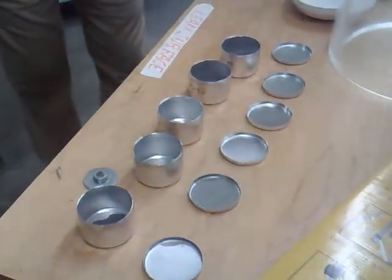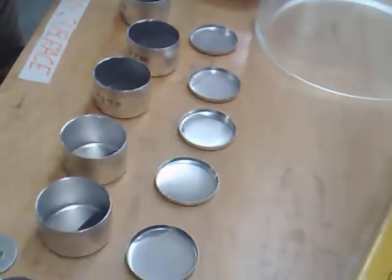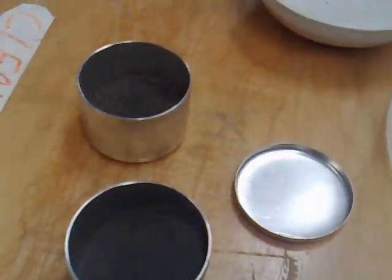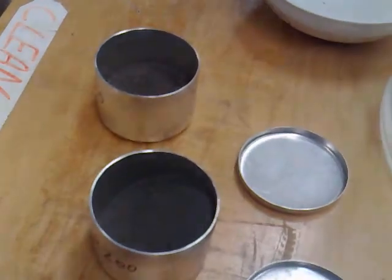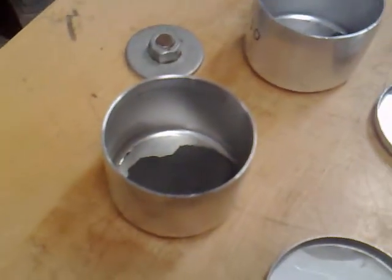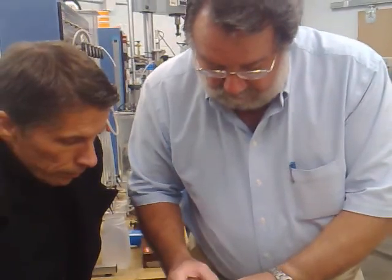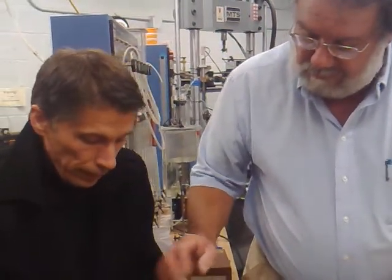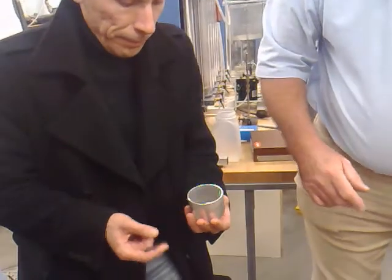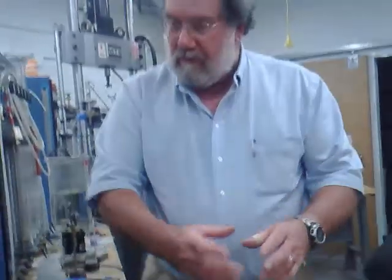This is pretty coarse stuff — that's sand size. I ran it through one, two, three, four, five sieves and caught the rest on the pan. Now this stuff here is the finest I had. Take a pinch of it — it's probably, as you say, makeup powder. Yeah, that's pretty fine, but I could still do it mechanically rather than having to do it with a hydrometer.